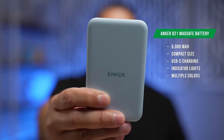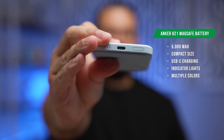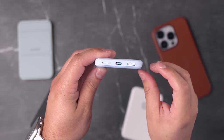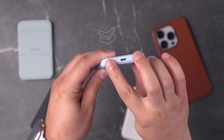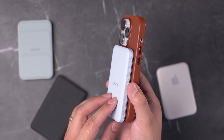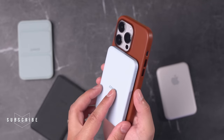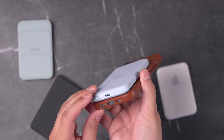The first is the Anker 621 MagSafe battery pack. It's pretty thin, has a USB-C connector on the bottom, and has little lights that tell you the charge level — a feature Apple's MagSafe battery pack does not have. Press the button and you can see the charge level right there. You'll get about 60 to 70 percent battery if your iPhone was completely dead, but if it's just low at 20 or 30 percent, it'll probably get you close to 90 percent again.